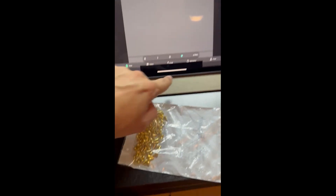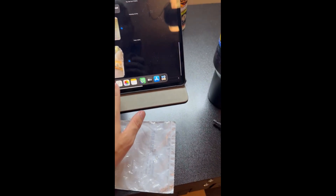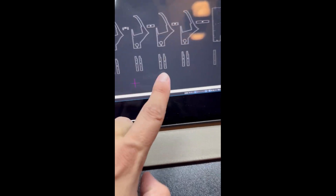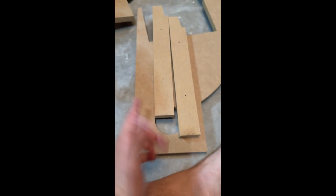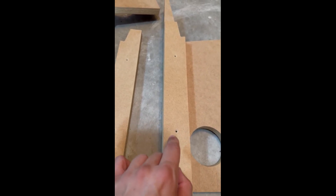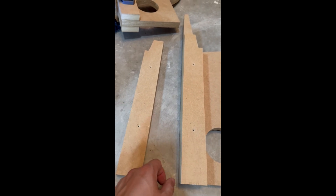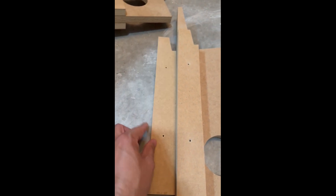All right, that's three done — let's do the rest. Moving on to four, five, six, et cetera. Four is next on the block — countersink and off to the races. These are not side-agnostic, so make sure you pay attention to which side you countersink. I was about to countersink the wrong side — I caught myself. Make sure you countersink the correct side so they all line up in the end.